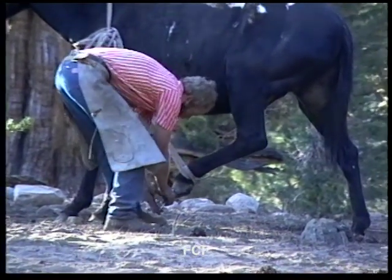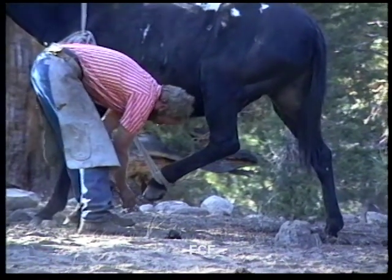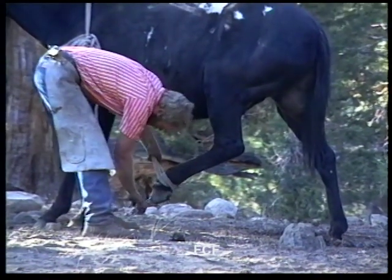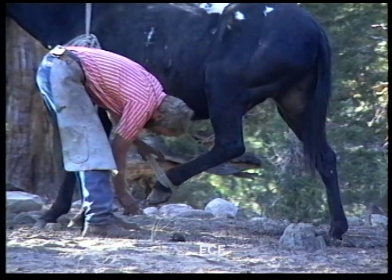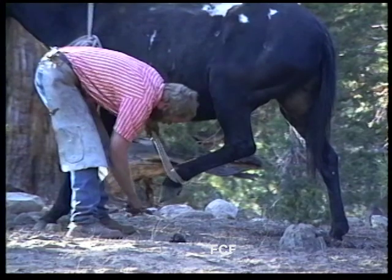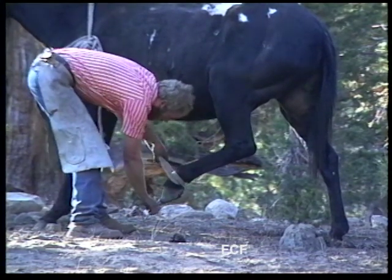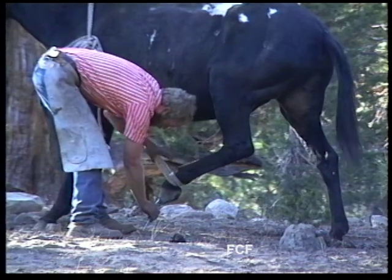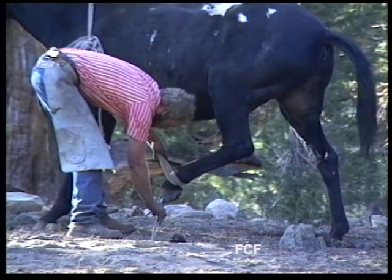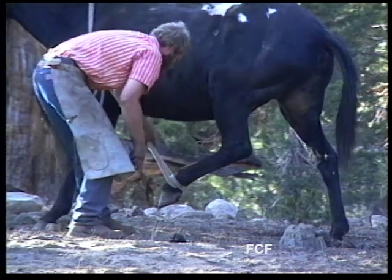The bending of the nail end is called clinching, and the bending tool is called the farrier's nail clincher. The nail clincher is used to fold over the nail to make sure the horseshoe stays on the hoof. Clinching the nails is one of the final steps of shoeing an animal.